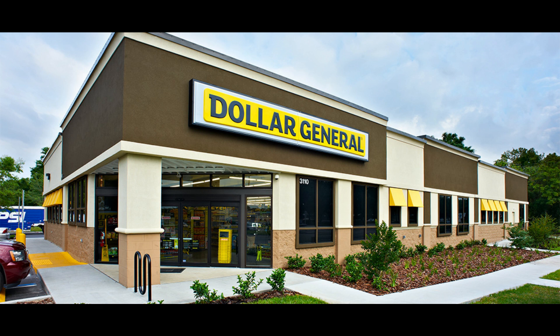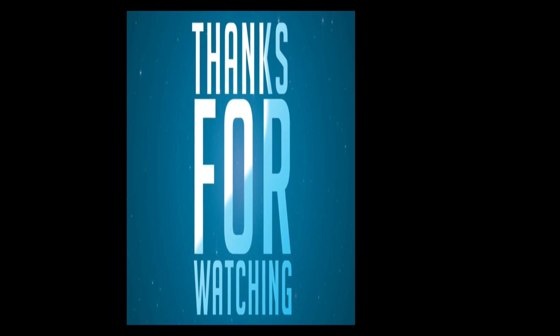Okay, that's all I got. So until next time, bye!